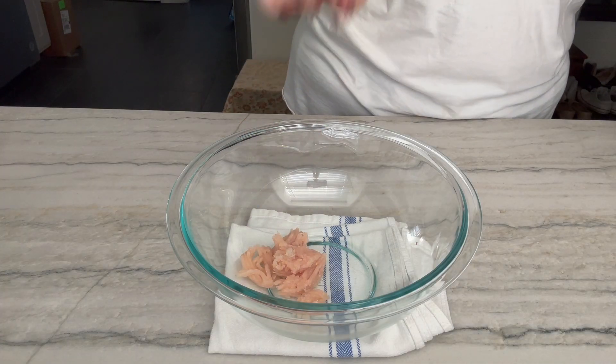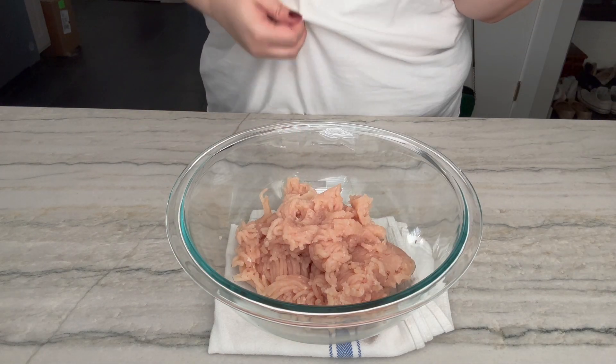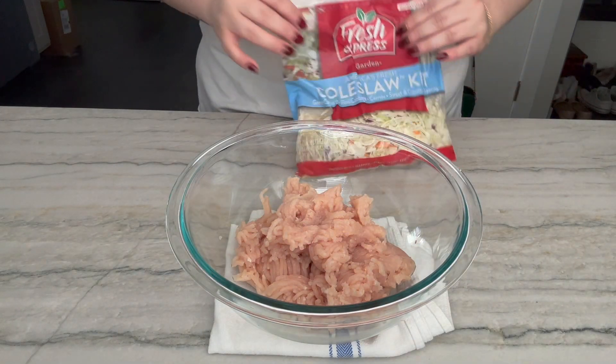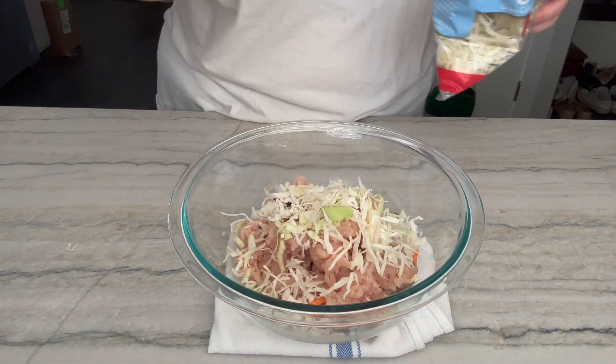My oven is preheating to 400 degrees Fahrenheit. Into my bowl goes some ground chicken — this is about a pound. I want to put some cabbage but I'm taking a shortcut because I didn't want to buy a whole head of cabbage, so I got some coleslaw mix which has cabbage, carrots, and red cabbage. Some of that in here.